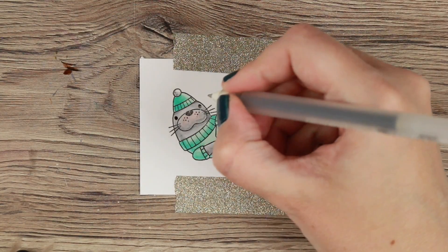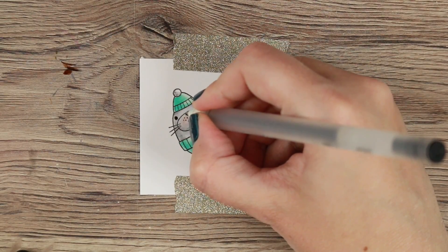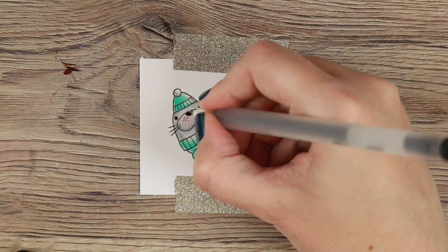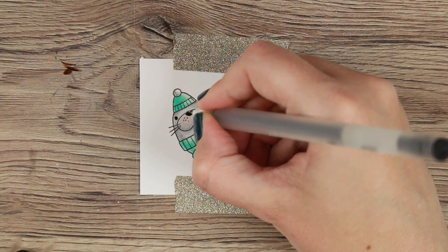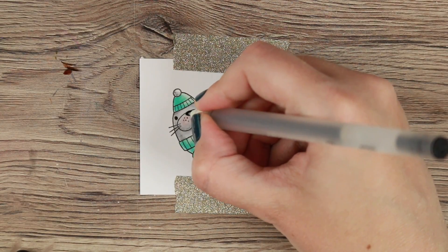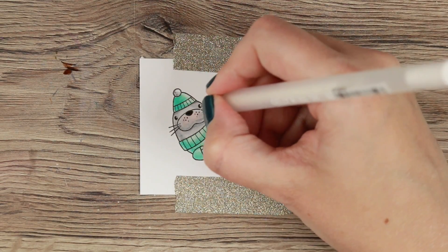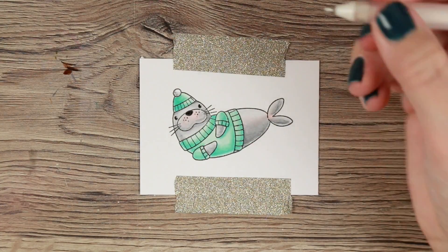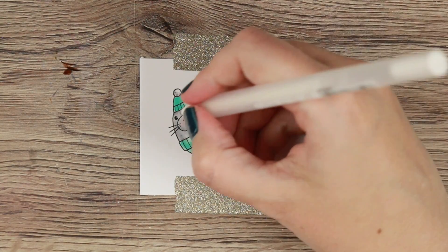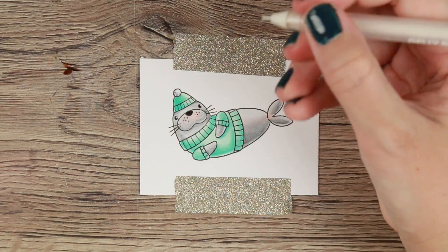To finish him off I'm using a black gel pen for his nose and his eyes, just filling them in to get them a little bit more shiny. The last part is adding a little bit of white gel pen to give those eyes a little bit more life. And that was the coloring for today.